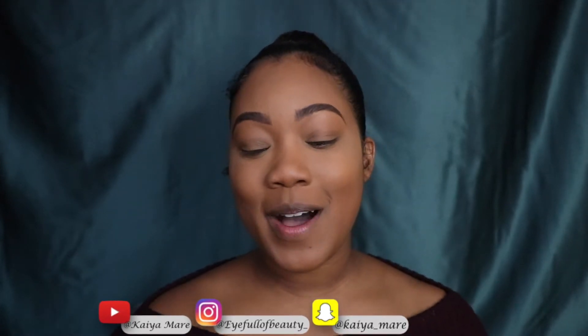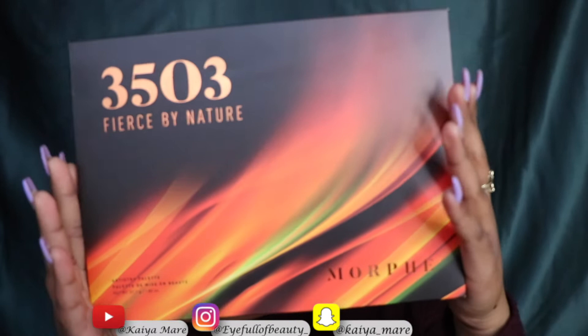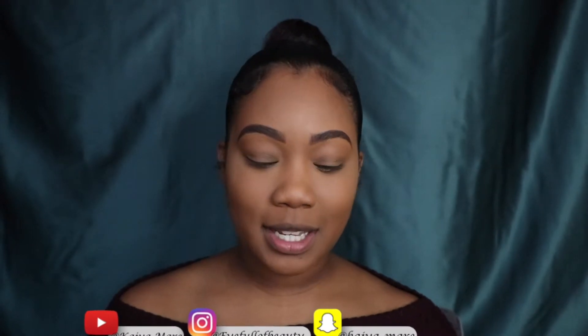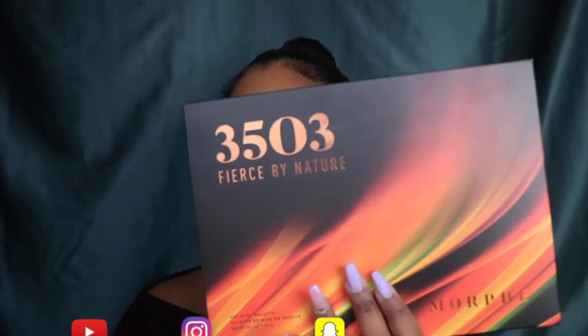For today's video, I'm going to be reviewing the Morphe 3503 Fierce by Nature Artistry Palette. I'm also going to be doing a holiday look with this palette because I think it has the perfect shades for a nice glam holiday look. I'm going to review the palette as we go along with the makeup look. I already have my base and eyebrows done.